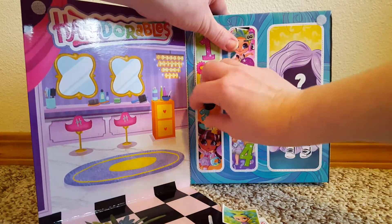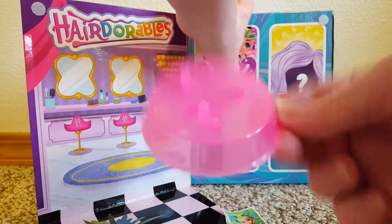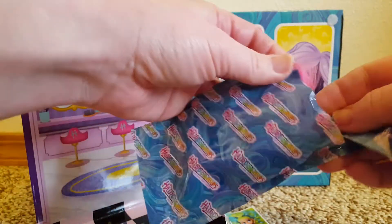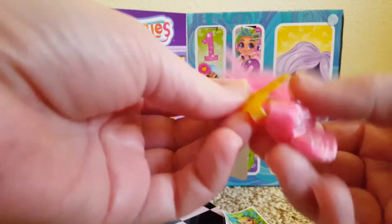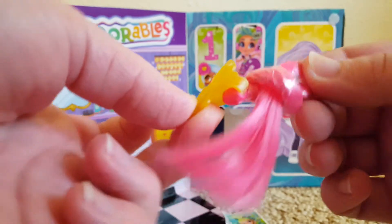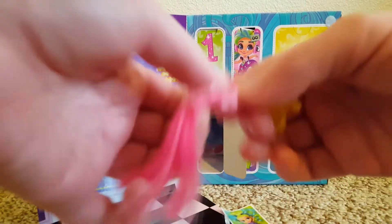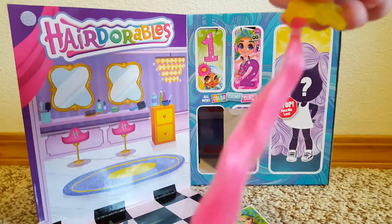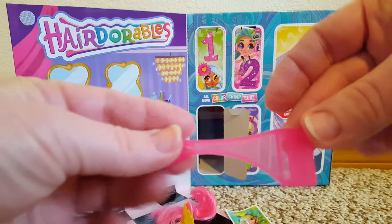Door number three! This looks like a doll stand. And this looks like a little hair clip extension — it's kind of tied up with some plastic. Let's untie this. There we go, take that off. Ooh, pretty pink! And also the other part to the stand, and another sticker.